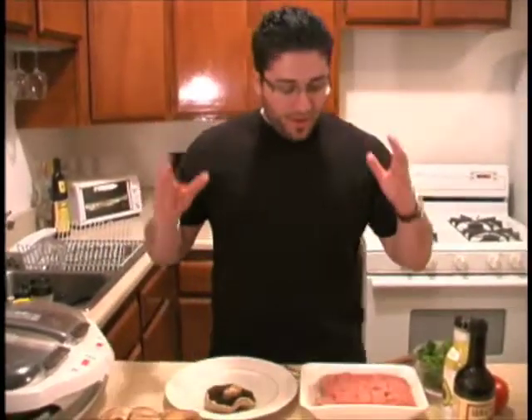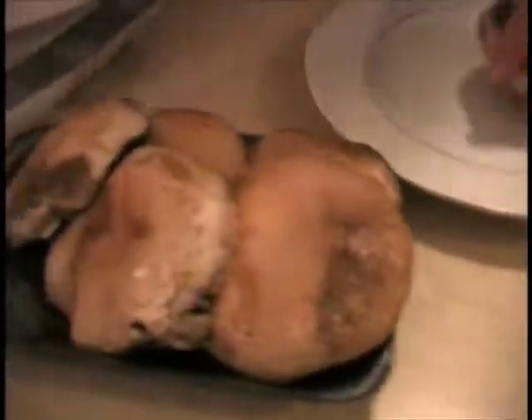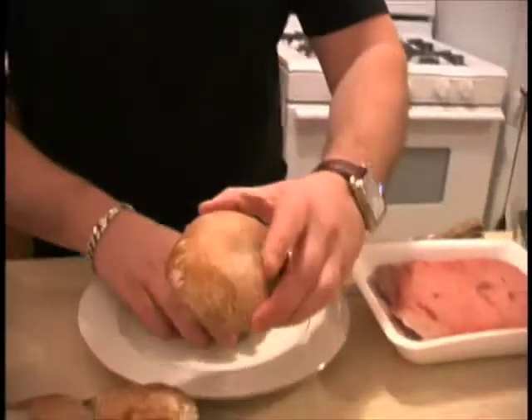Now, it's not your typical little slider with a little bun with some sautéed mushrooms. No, screw that. We're going full out mushroom sliders. So what we've got are some nice portobello mushrooms, some caps, see here? And I'm going to show you what we're going to do. We're basically going to infuse these, stuff these with turkey meat.